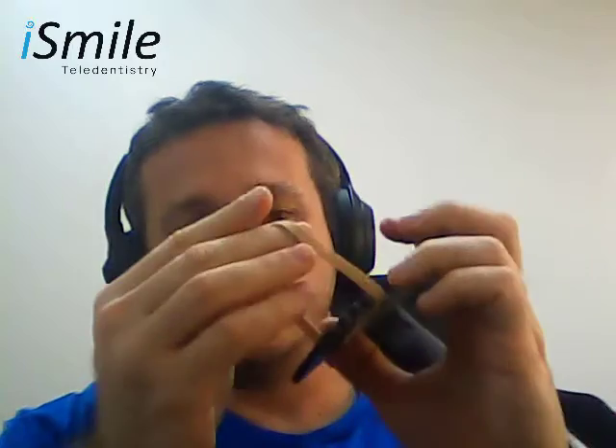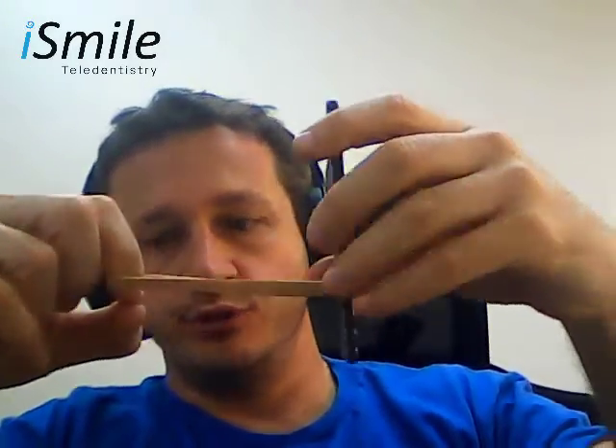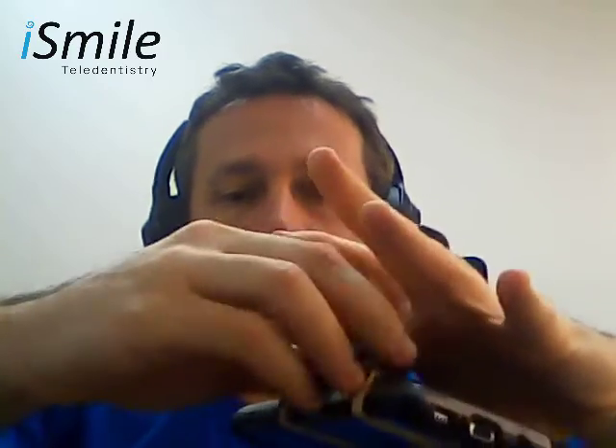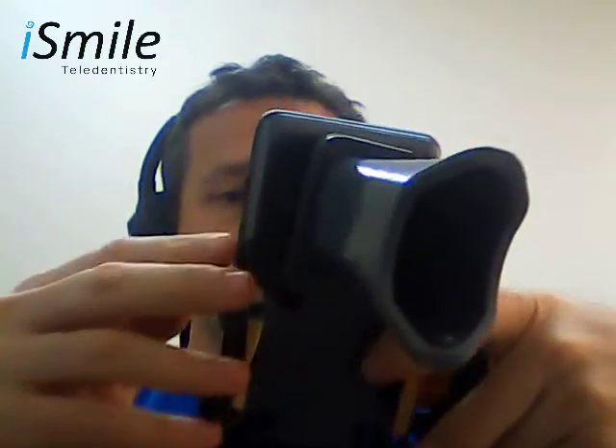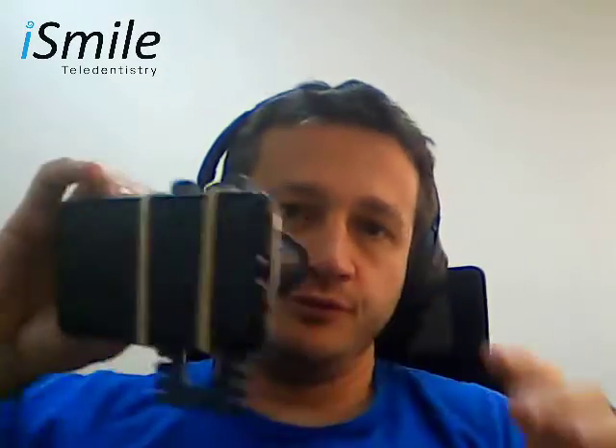Now for step number two, take the band that you have received and insert the band into the proper position. I had counted that the bottom of the phone is four ridges up, so I'm inserting the band into the fourth ridge. Now I'm going to place my phone in position, and I'm simply going to take the band, wrap it over the board and secure it in place with the brackets on the scanning device. I now have my phone securely fastened to the scanning device.